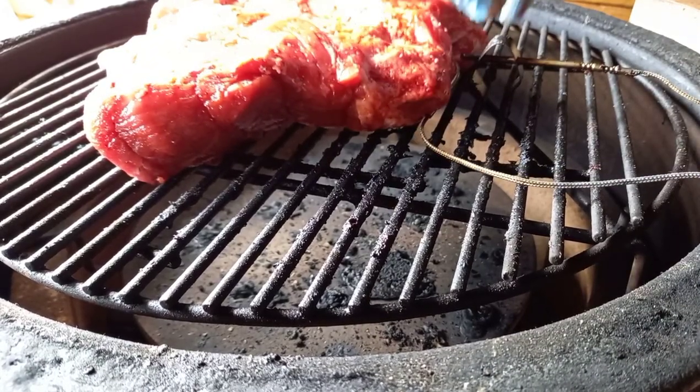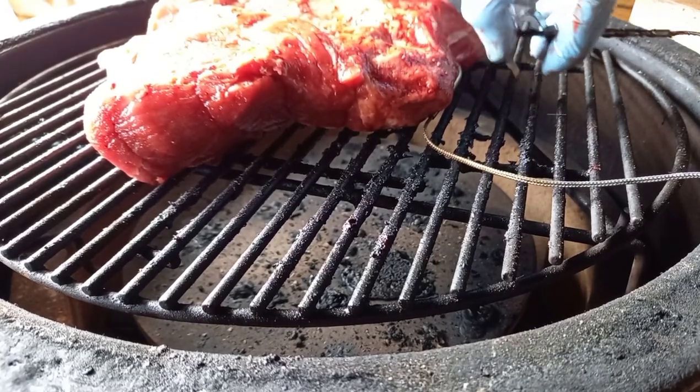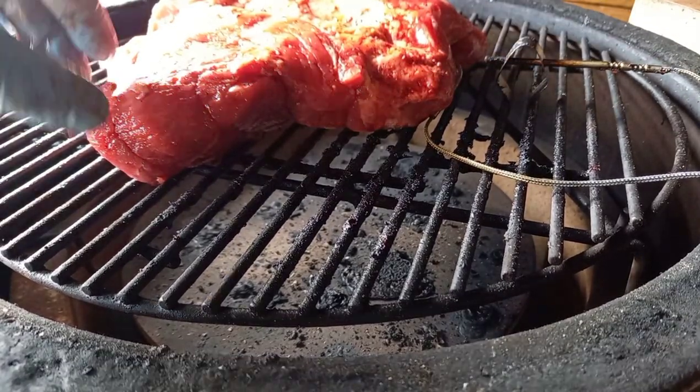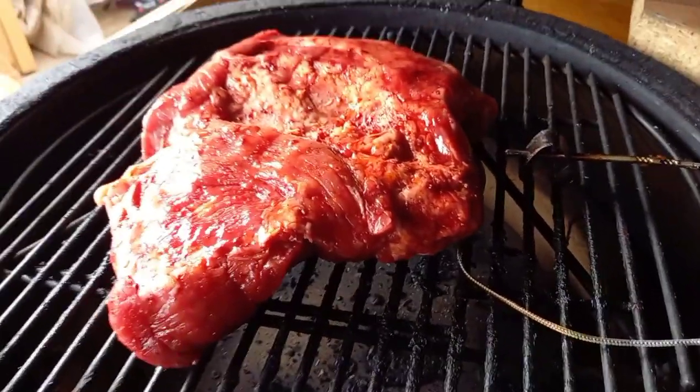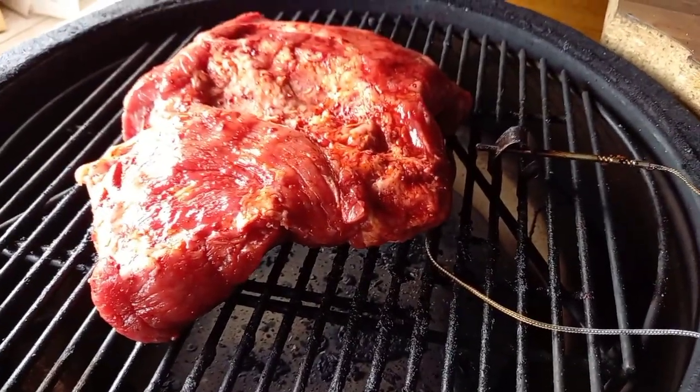Move the ambient temperature probe over, get the pork on, and that is where it's going to sit — we're not going to touch it. I'm using the Inkbird IBT4XS to monitor my temperatures throughout the entire cook. We're going to take it all the way up to 96 degrees C — that's when I'll open the lid for the first time, check it with my instant read thermometer, and see how it probes. It should start probing like butter. If it doesn't, I'll come back and tell you what I did. We'll leave it there and see what it's like in a few hours.